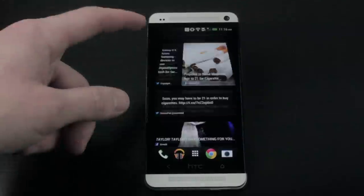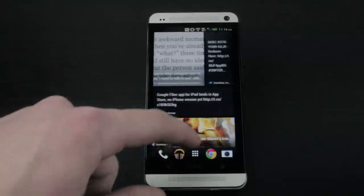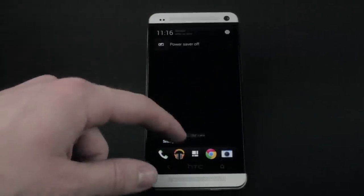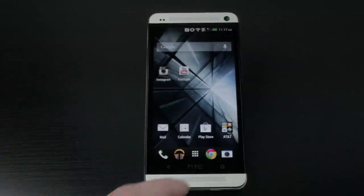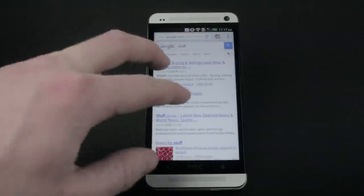I immediately noticed the phone is fast thanks to the quad-core Snapdragon 600 processor. It loads applications seamlessly and there's really no lag when switching between home screens and apps. The real beauty of this phone is the 1080p full HD screen condensed down to 4.7 inches, giving this display a pixel per inch index of 468, which is the highest resolution display on the market today.